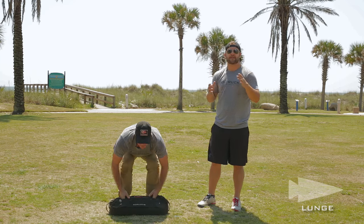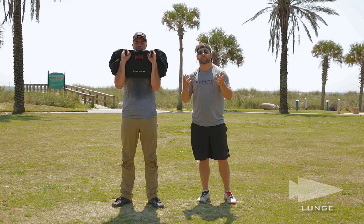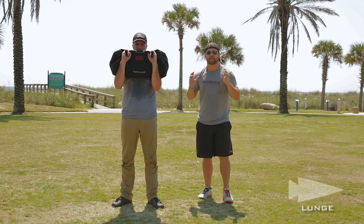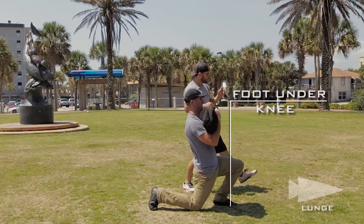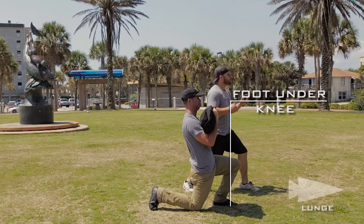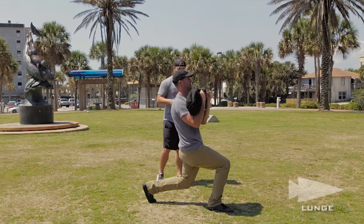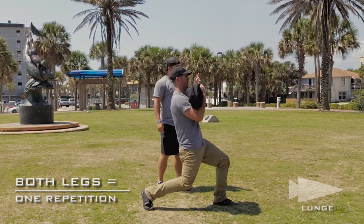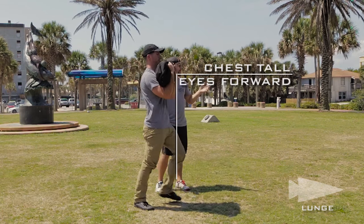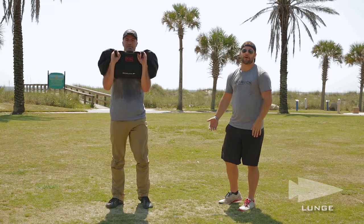Up next we have the alternating single-leg lunge. You're going to bring that up to the front rack, just like you've done for the thruster. You're then going to step out with whatever leg you choose — not shooting your foot out too far, not too close. You want that foot right under your knee. Come back up, then go with the other foot. You have to do both legs to count as one rep, so you're really doing like 20 reps on this one. Keep your chest tall — you don't want to fall forward on this one either.